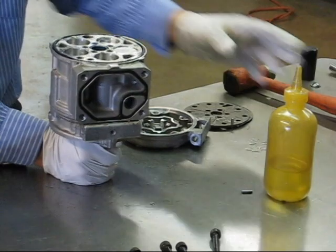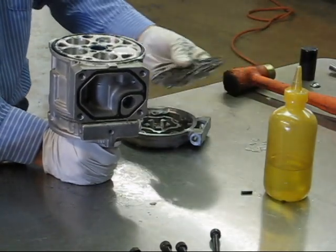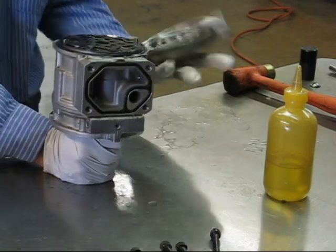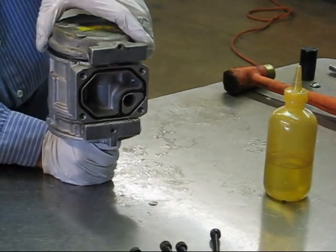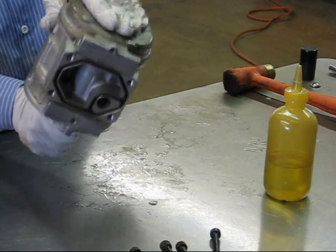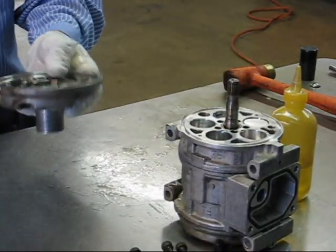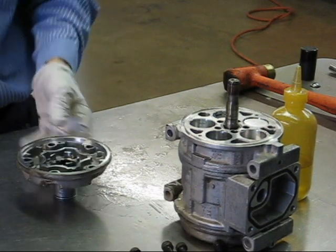All three O-rings are the same. We now stack our valve plates. Once you have the valve plates in place, take your rear cylinder head and slide it over the pins, fold the whole thing together, flip it over, and set it on the bench. We are now going to change the shaft seal in the nose housing.